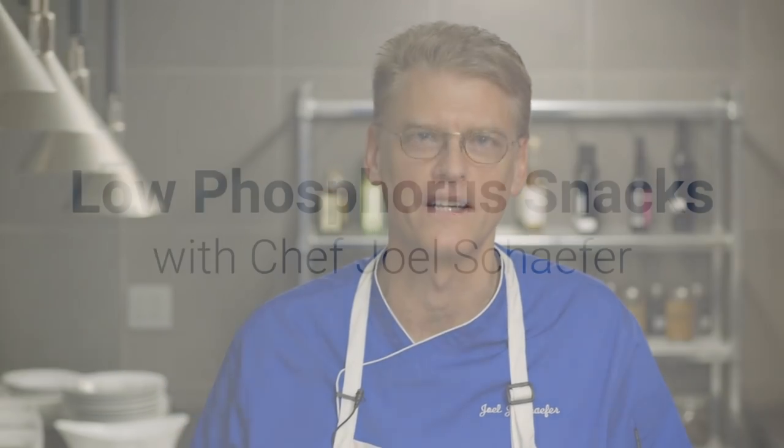Hi there, my name is Joel Schaefer and welcome. For over a decade, I've focused my culinary career on helping to educate others on the benefits of eating healthy foods that are specific to the individual's dietary needs.